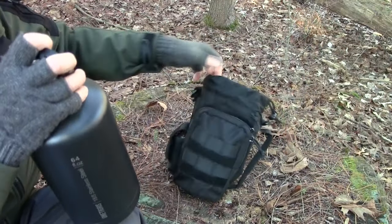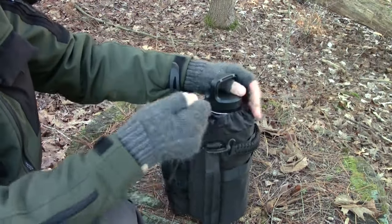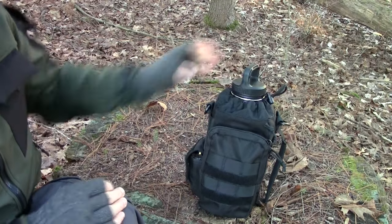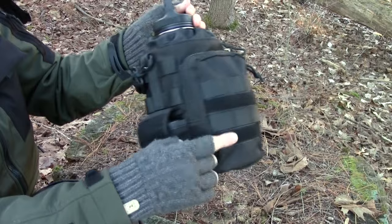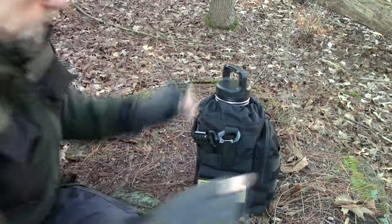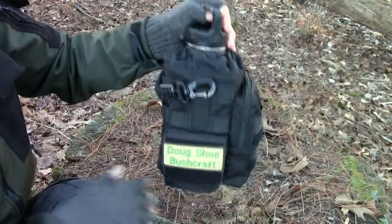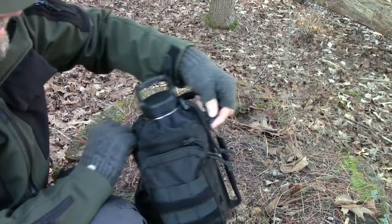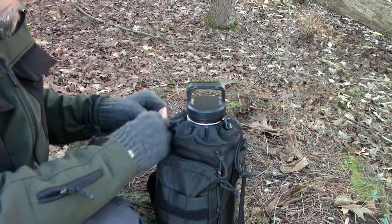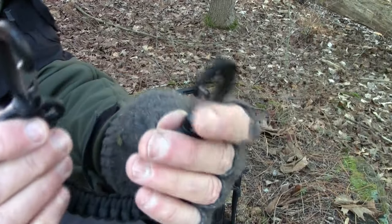It comes with this carrier, a cord cinch lock, a couple of accessory pouches, and velcro here. You can put on a morale patch, whatever you want to do. It also has these anchor points for a strap, with really nice clips.